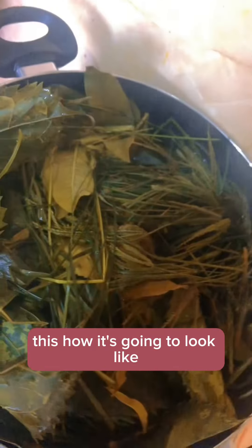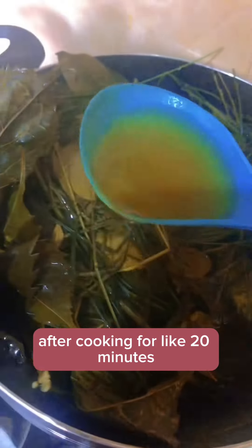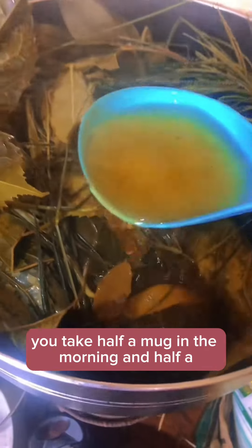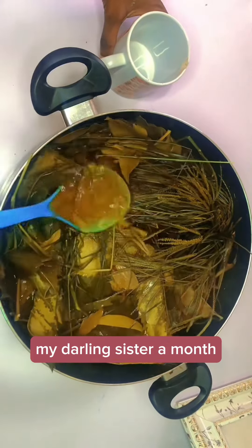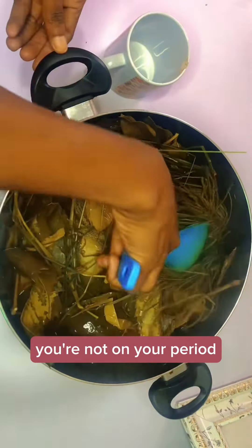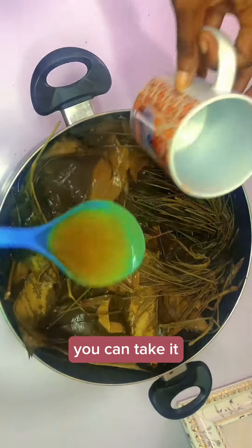This is everything, and this is me after cooking it for about 20 minutes — this is how it's going to look. The water shouldn't be too deep. Cook for only 20 minutes and your herb is done. You can warm it every morning or every night before you take it. When you are done, take half a mug in the morning and half a mug at night for a full month — whether you are on your period or not.